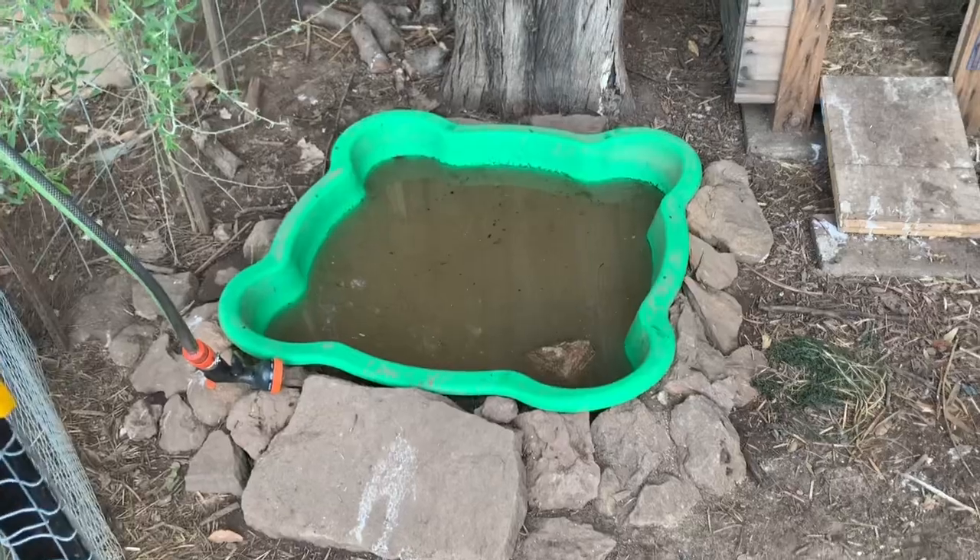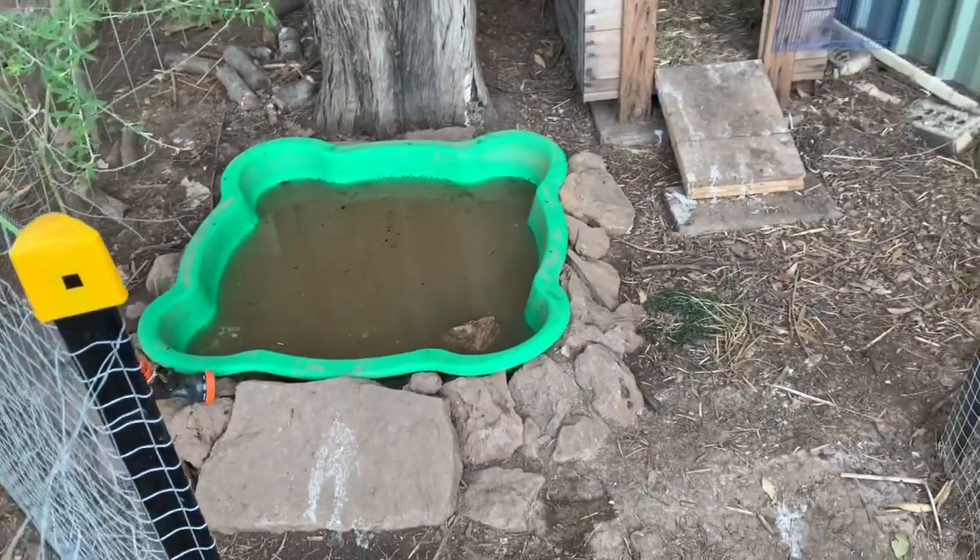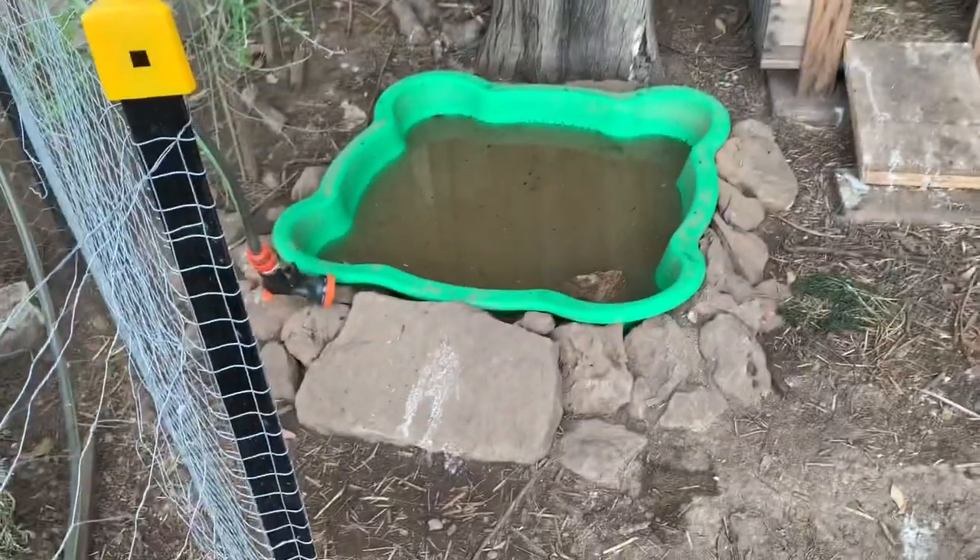So here's their little area. It's a little duck pond that's raised slightly above the ground, but there's plenty of access around with the rocks.